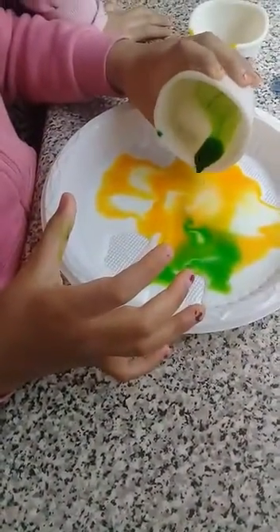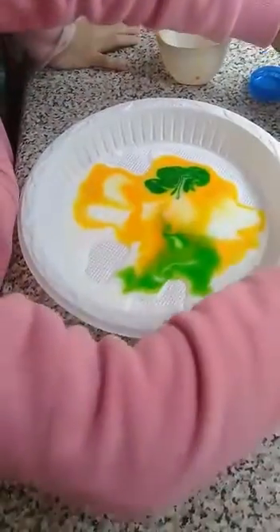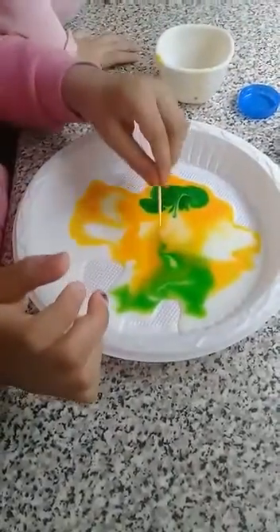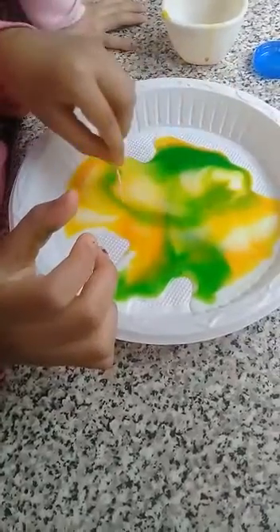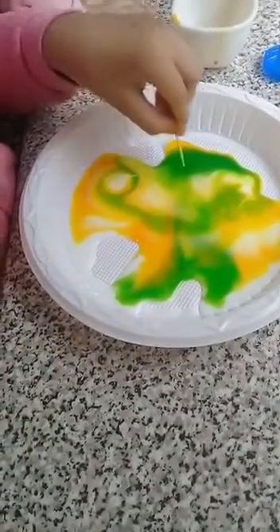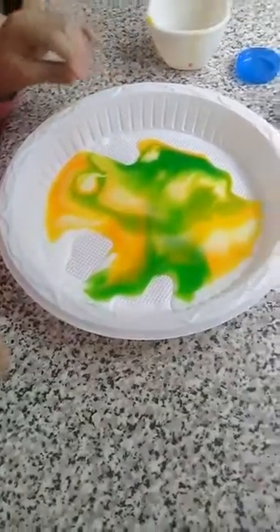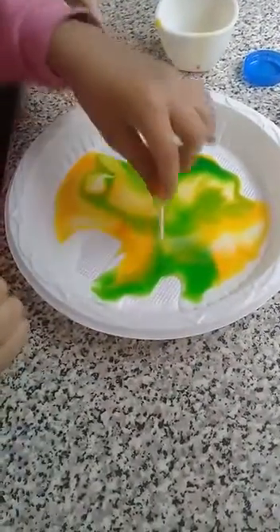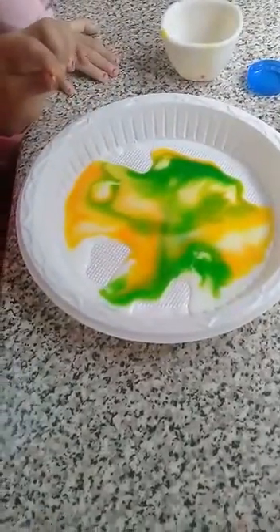Just put one drop, then get some soap and just do it to it. Look, the colour is so beautiful! You could try this at home. This experiment — bye!